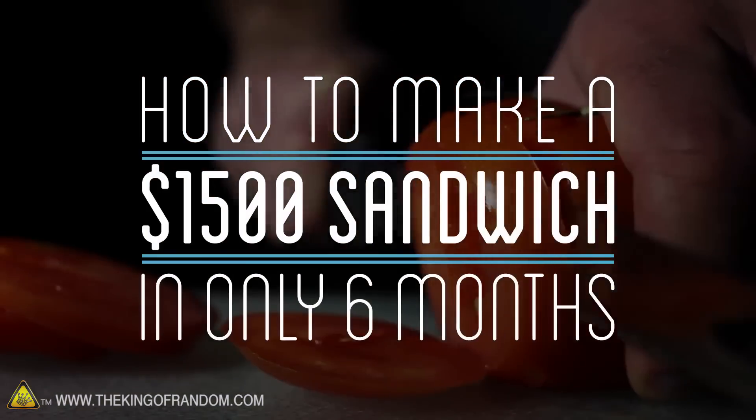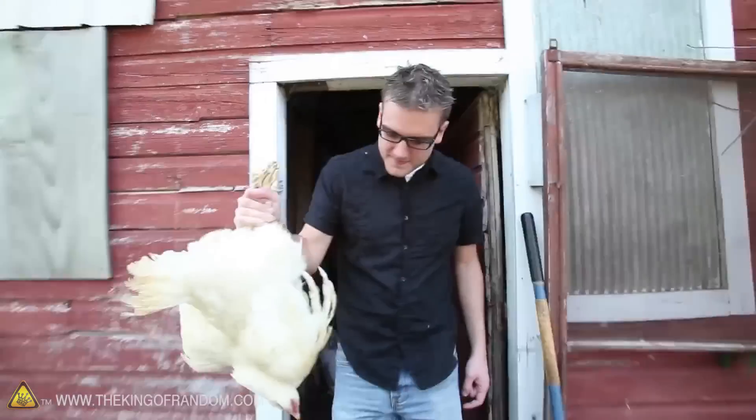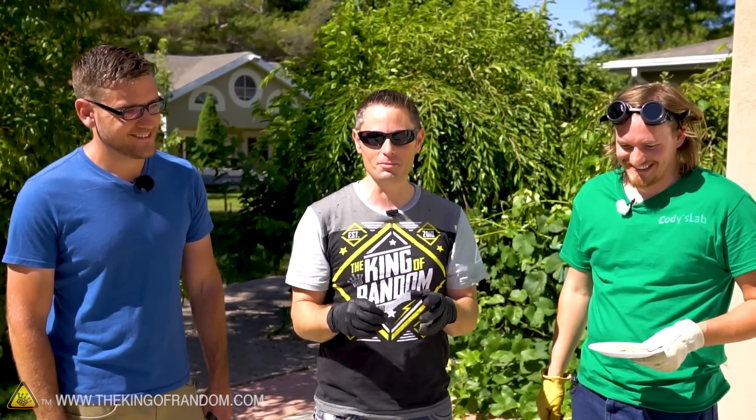We've also got Andy from a channel called How to Make Everything — you might know him as the guy who took six months to make a chicken sandwich from scratch, including growing the grain and raising the chicken. My channel explores what if you couldn't go to a store and buy stuff — you'd need to make it from natural sources. It's kind of like Power Rangers; we've got all the forces joining together to accomplish one great task.